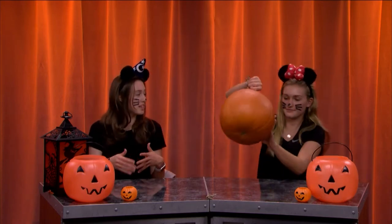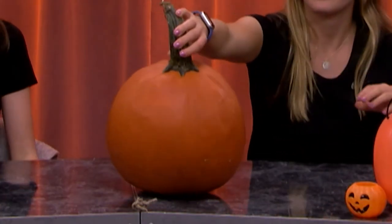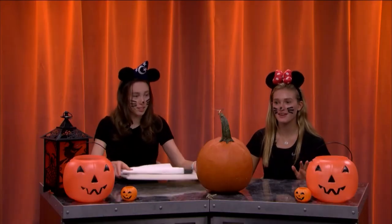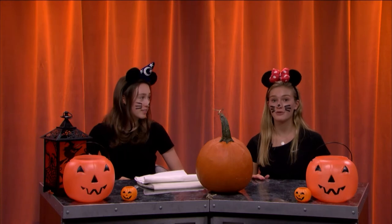Over the summer we carved a watermelon. Now we're taking it up a step and carving a pumpkin. So here's our main ingredient — not really sure when it was plucked. Not only are we going to carve this pumpkin up, but we are also going to be making a treat.